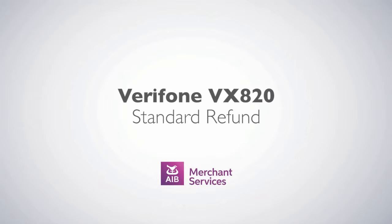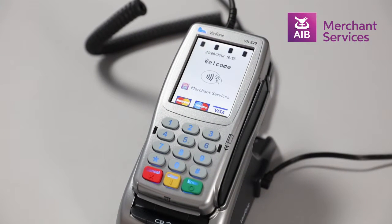Completing a standard refund on the Verifone VX820. First, press the green enter button to bypass the welcome screen.